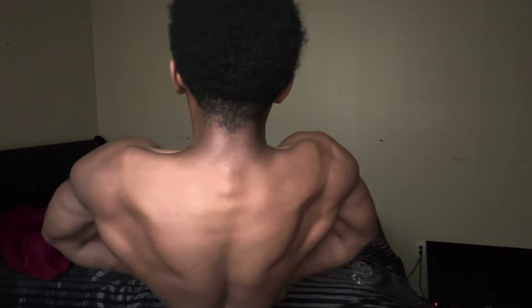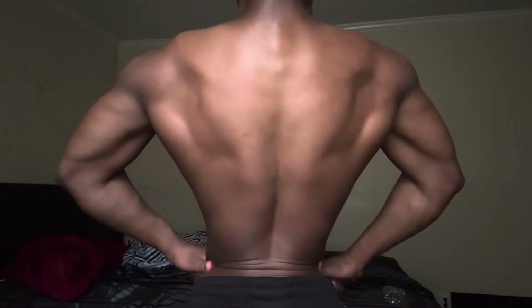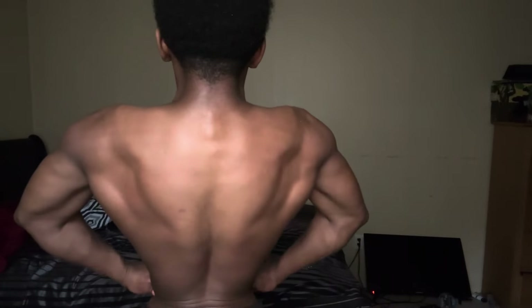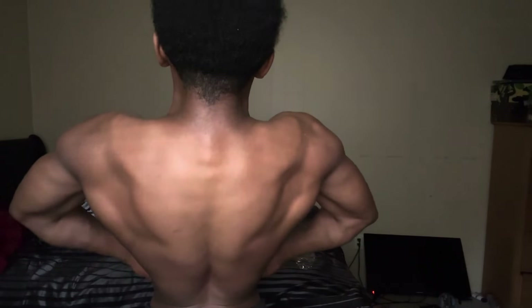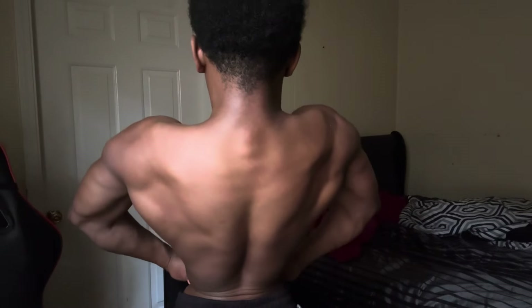Let's flex this back pump now. Look how our back is looking — massive. Our back is definitely getting way bigger for sure, but it needs to be even more bigger. I'll have to eat way more for it to get bigger. This is how it's going to be. I'll see y'all in the next lift — y'all have a good night, morning, or afternoon.